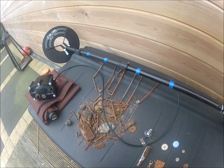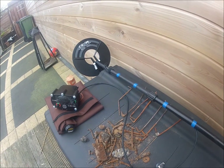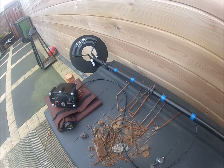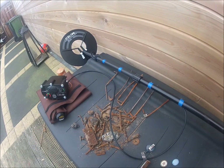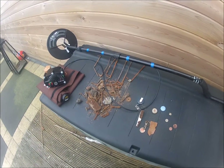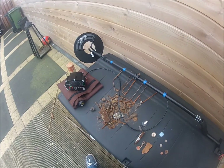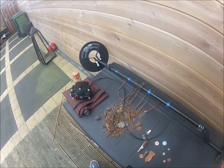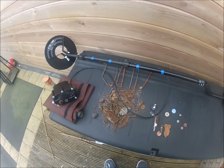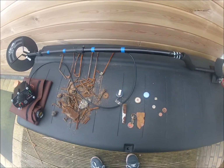It goes extremely deep — I even had to abandon several digs. I dug 10-15 scoops and still hadn't found it. This machine has a learning curve. I think it takes at least 30-40 hours to get used to it. It is possible to hear a difference between a large and a small piece of iron, so that's something.